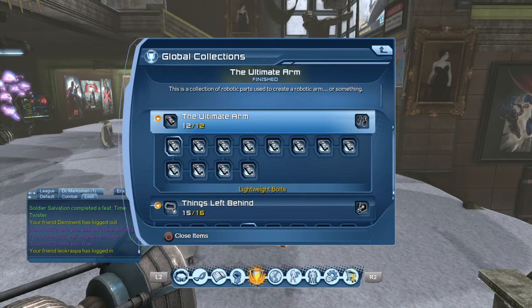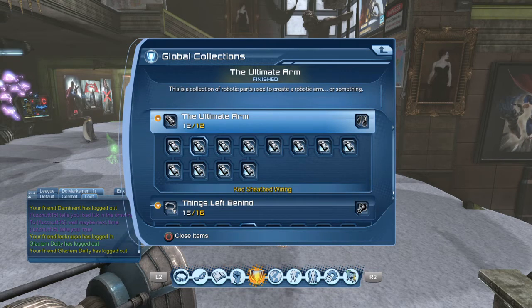Alright, so we're gonna go through these, and guys, I'll go ahead and apologize up front — I'm probably not gonna be able to pronounce these right, so I will keep it on there long enough for you to read it yourself. The first one here is Lightweight Bolts. The next one is Red Sheathed Wiring — that's S-H-E-A-T-H-E-D wiring.